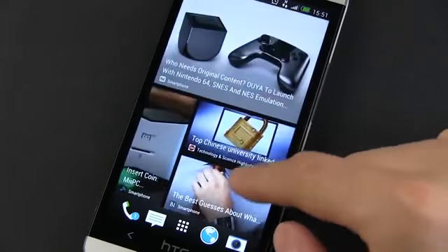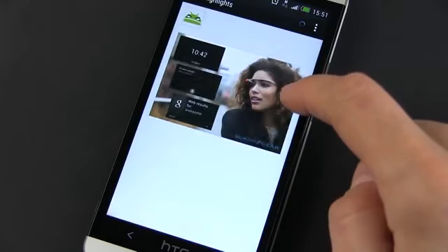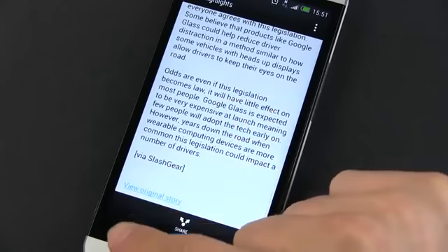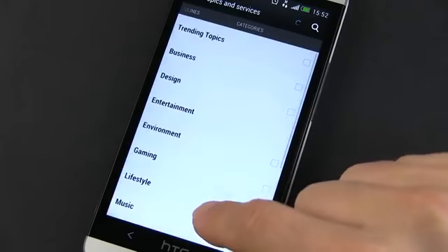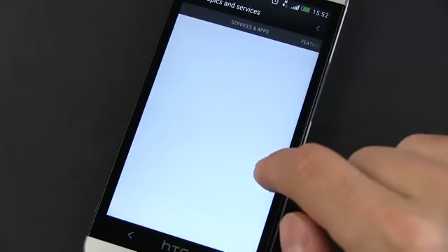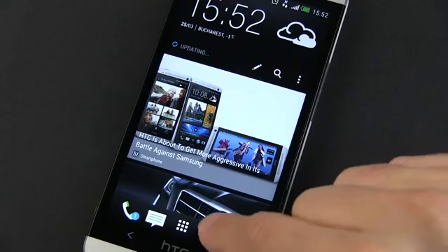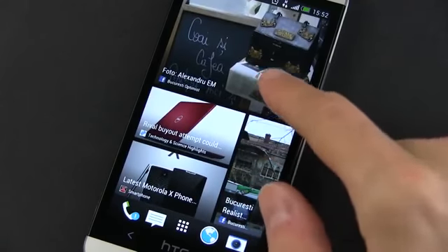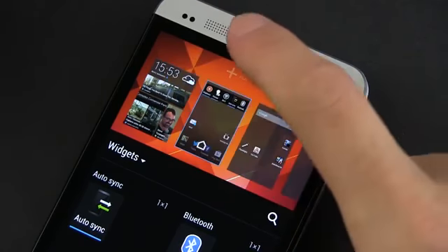Anyway, we should also talk about BlinkFeed, which is the new default home screen for HTC Sense 5. This one displays the latest news and your latest Twitter, Facebook or other social signals in a Flipboard-like layout. The good part is that you can easily scroll through all these messages and quickly read what you're interested in. The bad news is that there are very few options to customize BlinkFeed — you can only choose between a set of predefined news sources, you cannot have certain types of messages stand out from the others, and you cannot remove BlinkFeed. So out of the five home screens, one is always going to be occupied by it. But you can set the main home screen to another one and push BlinkFeed to the side, and that's actually what I did on my HTC One.